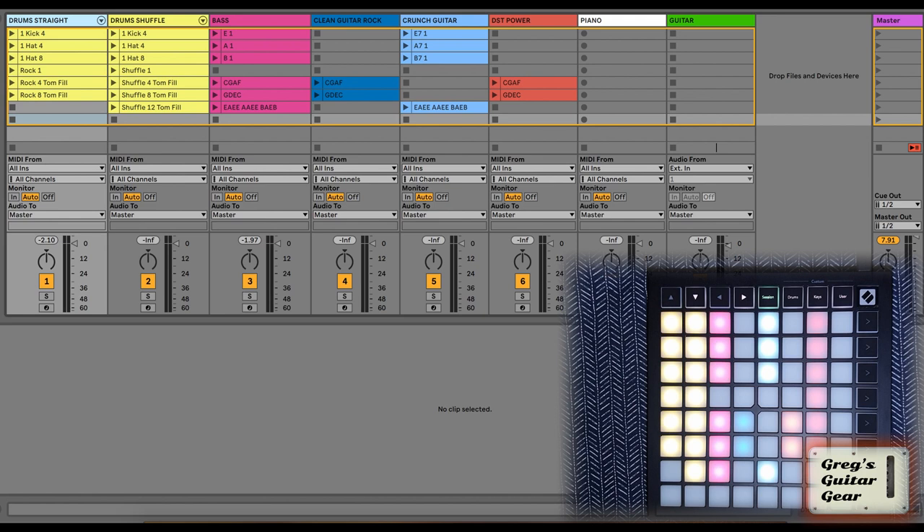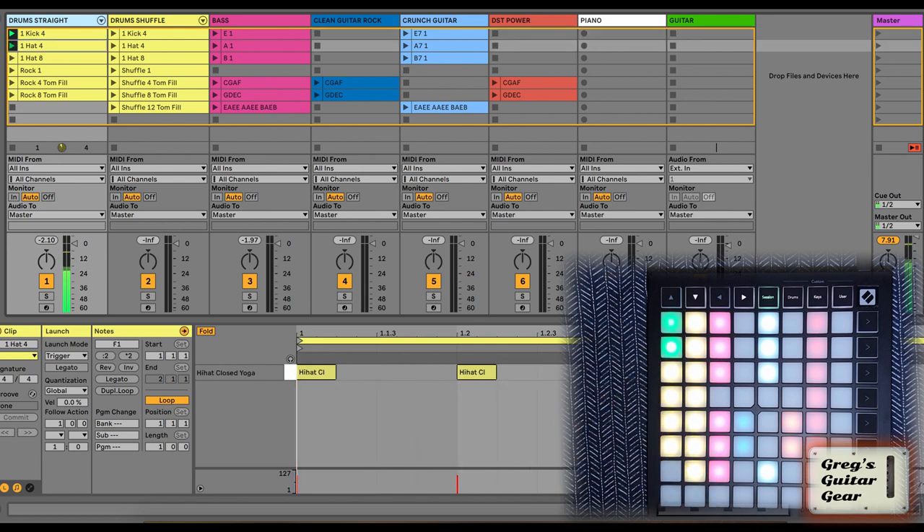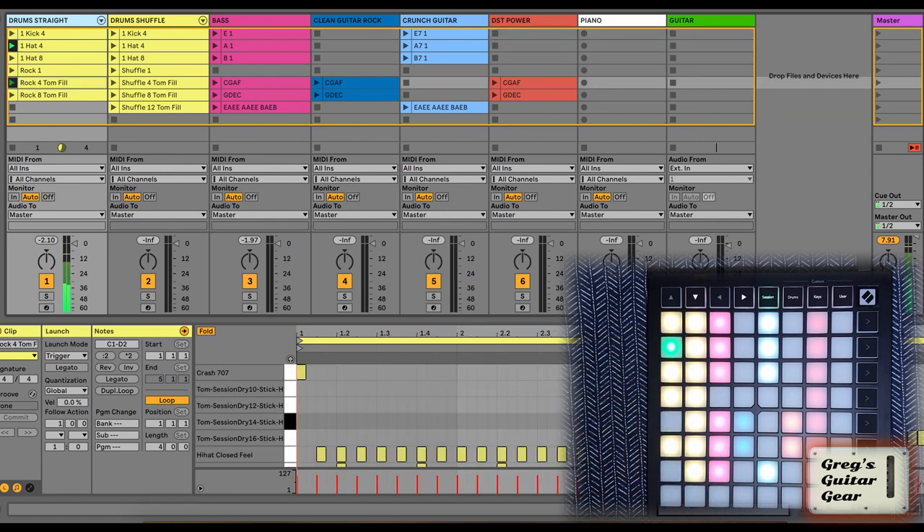So, how do I use it? Here's a live set I created to practice some blues and rock. The first two yellow tracks are drums — the first one is straight patterns. I can have some simple things like just kicks, or hats, or I can do a full basic pattern. And I can even add fills every 4 or 8 bars.